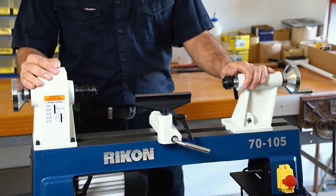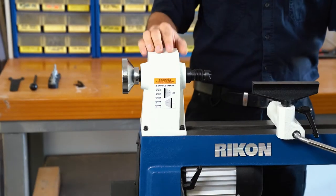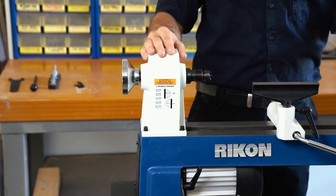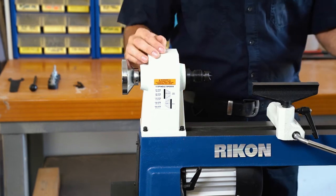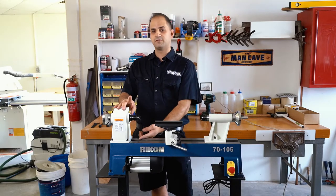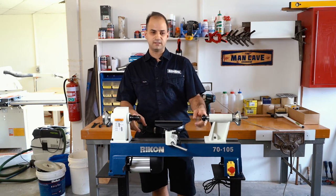This lathe has a half horsepower motor, which is 375 watts. It has five speeds ranging from 450 RPM up to 2600 RPM. The lathe has a 250 millimeter swing and 458 millimeters between centers.